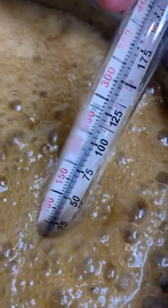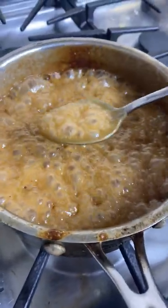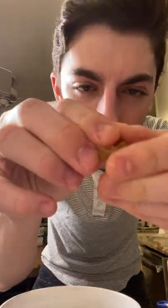Cook until the candy thermometer reaches 240 degrees, or the softball stage. To double check if it's ready, take a spoonful of the caramel and place it into a bowl of ice water. Once it's cool, take it out and play with it with your fingers — if it holds its shape and is not too runny, it's cooked correctly.